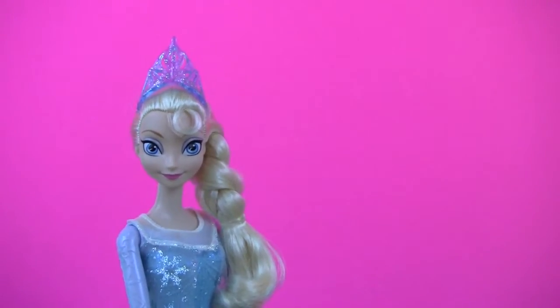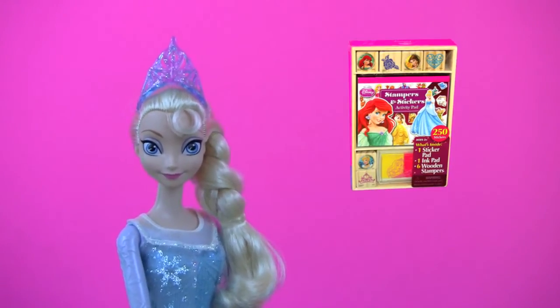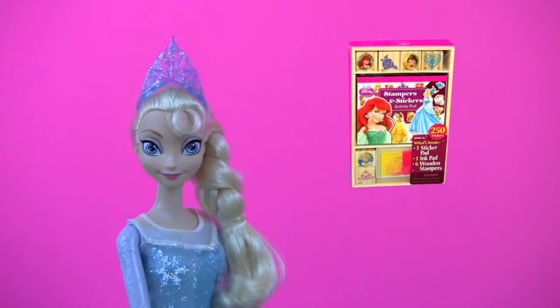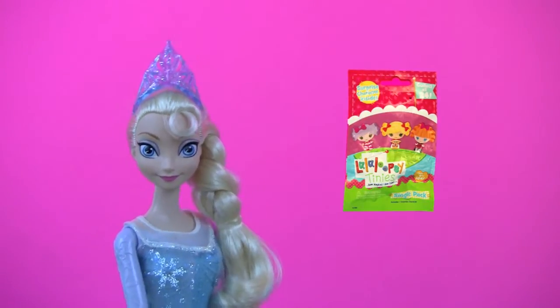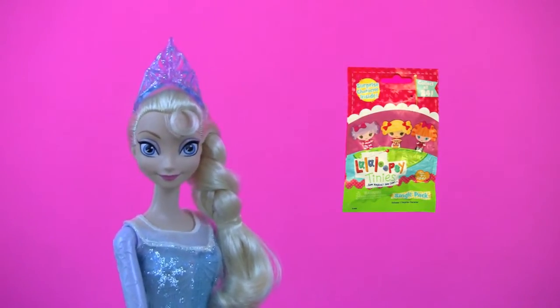Welcome to Kids' Toy Stories! I'm Queen Elsa and today we're going to open a pack of Disney Princesses stampers and stickers. And later we will have a La La Loopsie Tiny's blind bag surprise, so don't go away!